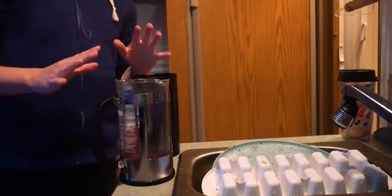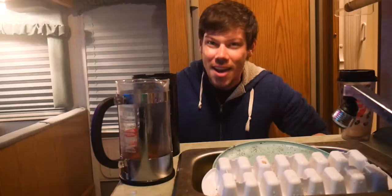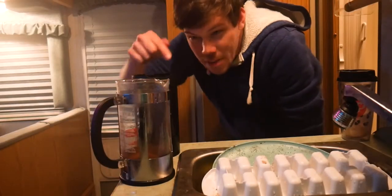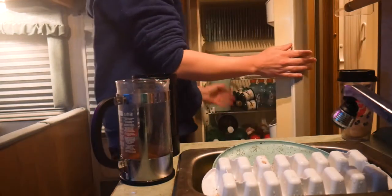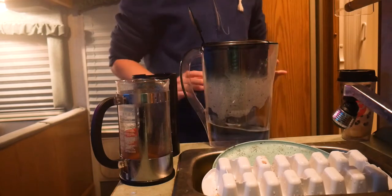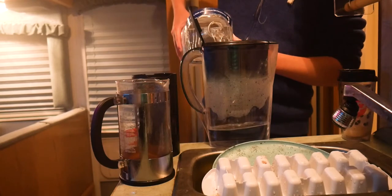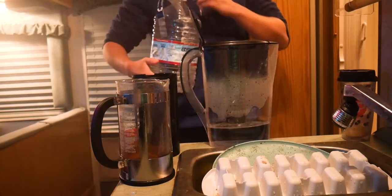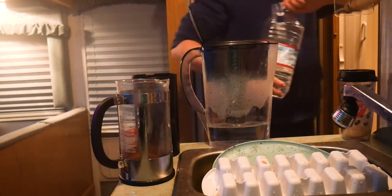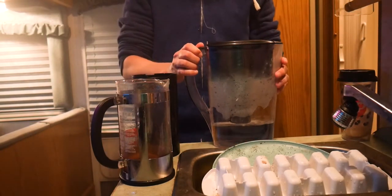So we've got our coffee grounds in here. The reason I use French presses is because they don't use electricity, and in the RV that's great — I don't have to run the generator to use these. It's all powered by human power. Now we're going to get our Brita filter and take some water that we got earlier and put it in here. Always want to use filtered water because otherwise it will make your coffee taste very weird.